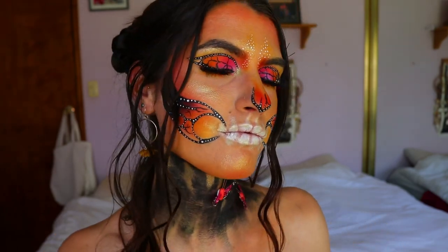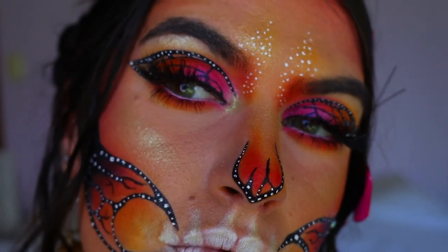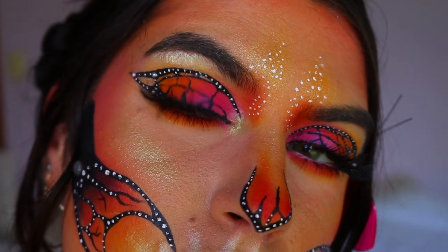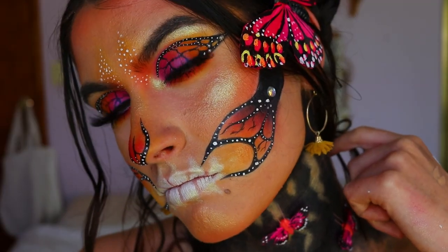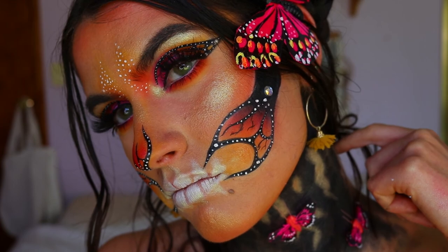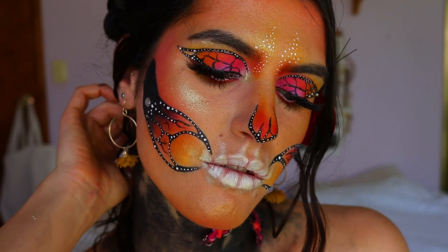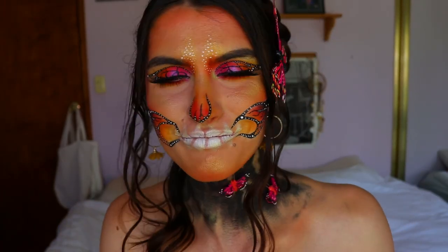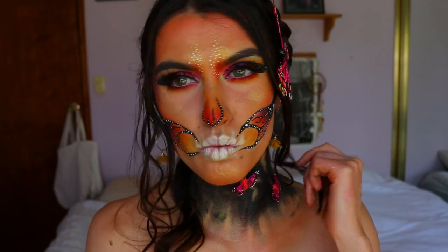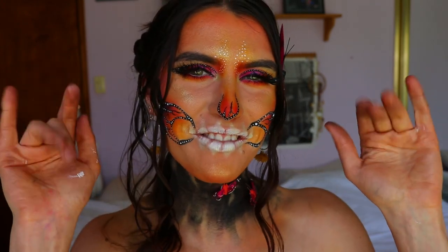And this here is the completed look! This video was a little long — sorry about that — but there were so many components I wanted to show you. I hope you enjoyed it. If you stuck through to the end, thank you! If you recreate this look please tag me — I always love seeing your recreations. I hope you have an amazingly wonderful Halloween. I'll see you in my next video. Love you all, take care, bye!